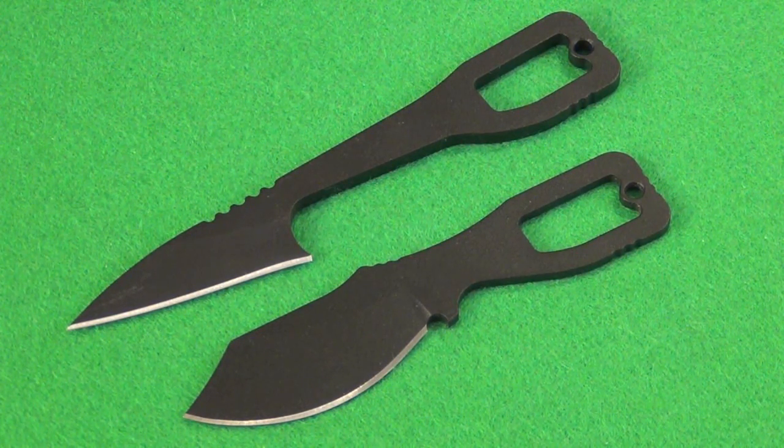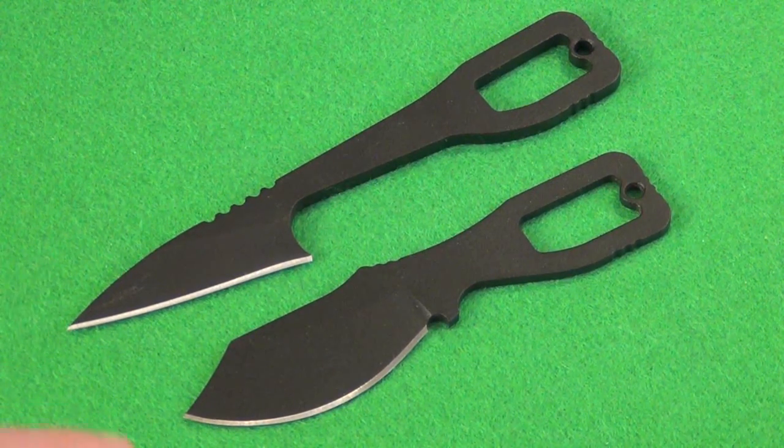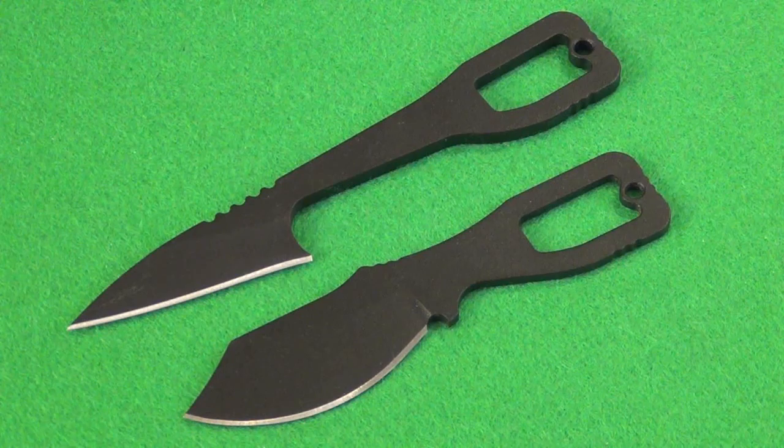Now you might be thinking, what about Model B? I don't have the Model B, but basically it pretty much looks like the bottom knife, but instead of that clip point portion, it's just a drop point.